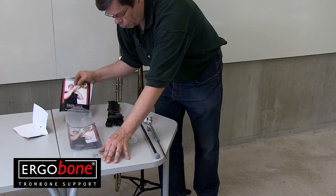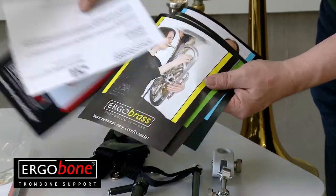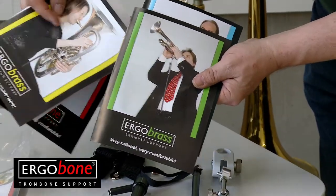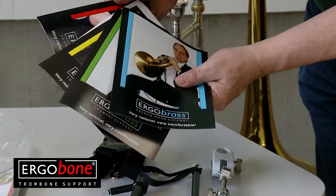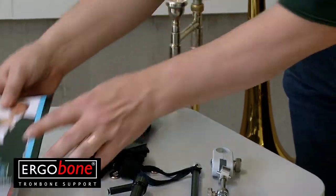There are also a few flyers about all the different Ergo Brass supports for the euphonium, the trumpet and the French horn. Please share them with your friends.